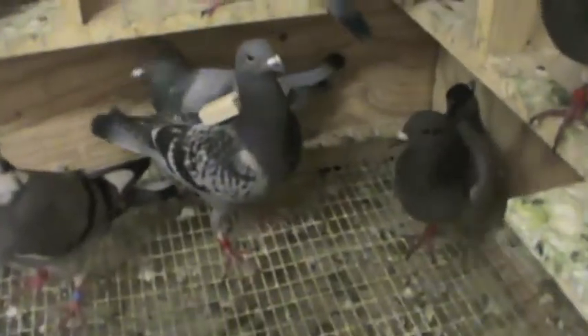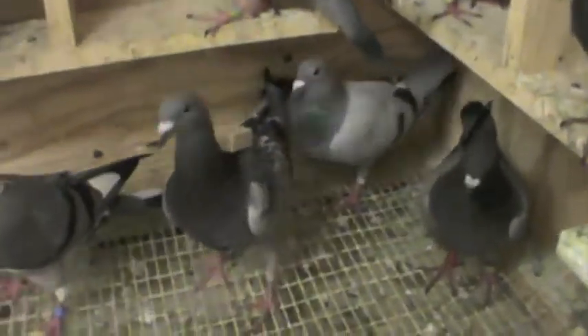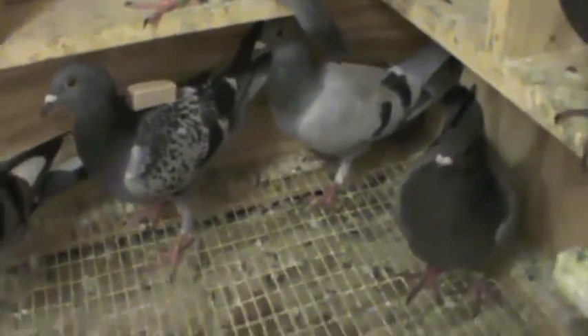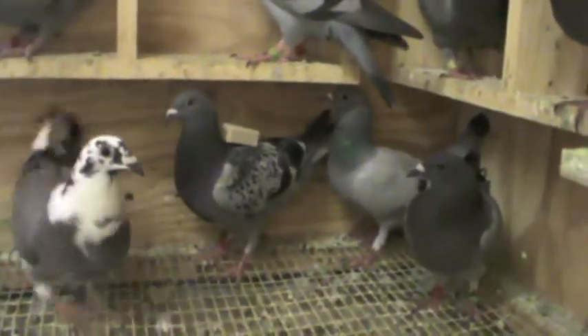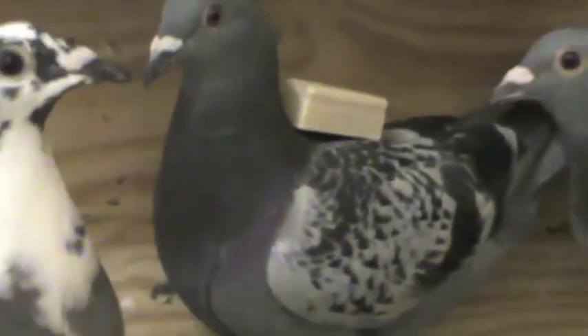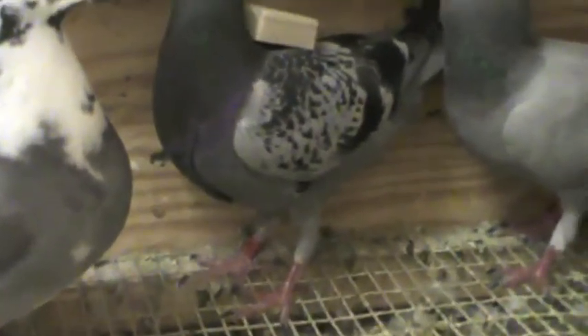As you can see, the bird got back with the fake GPS unit in tow, and that's from a five mile toss. We'll be increasing that distance gradually until she gets used to the weight.